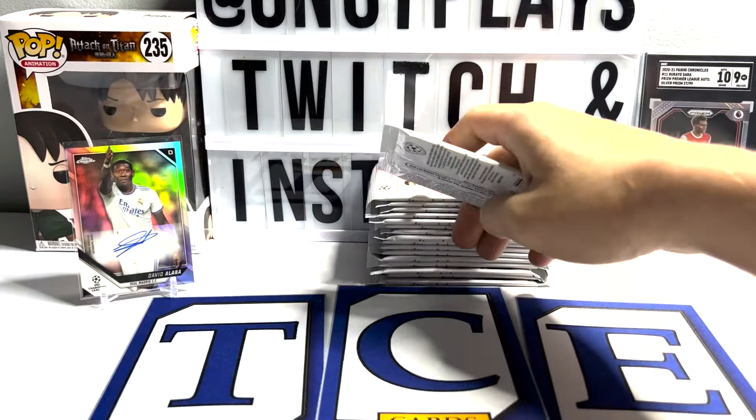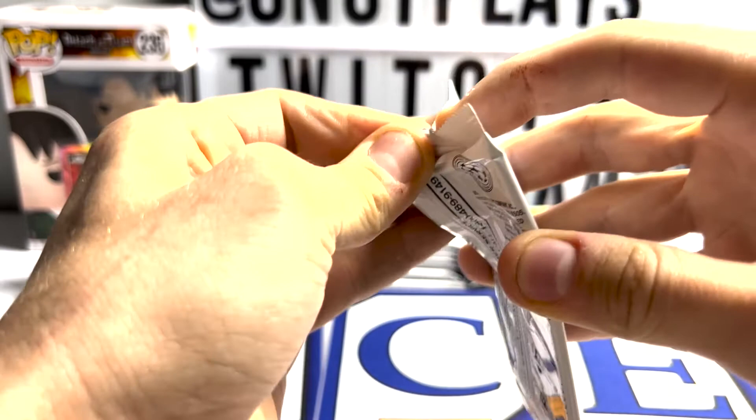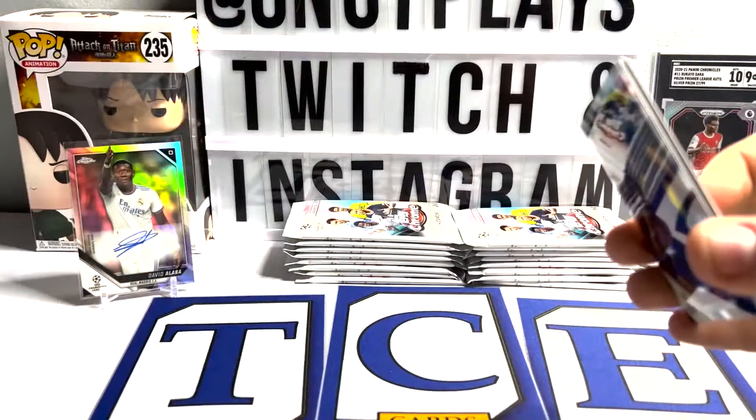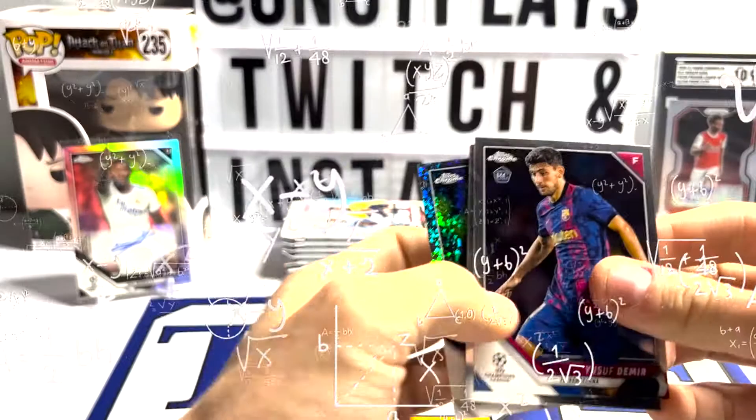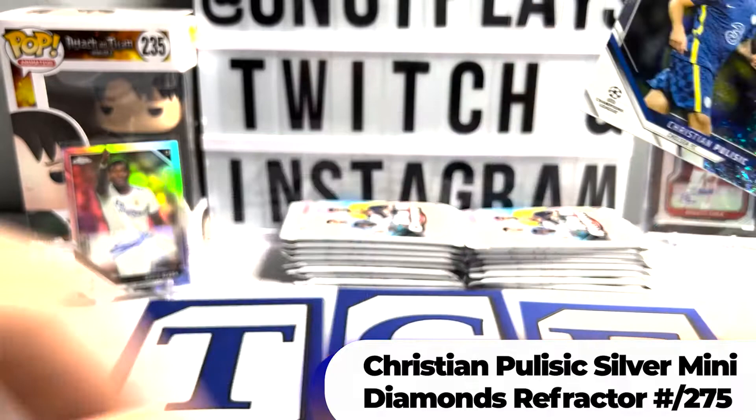Pack two. What is different about the hobby from the light? There are a few exclusive refractors. Let me refer to my notes. There are nine exclusive refractors to the hobby. Christian Pulisic - I hate when they get stuck together like that. Get that guy sleeved up.